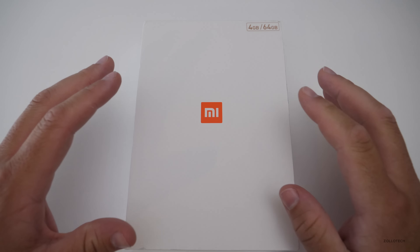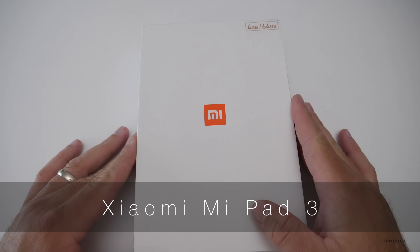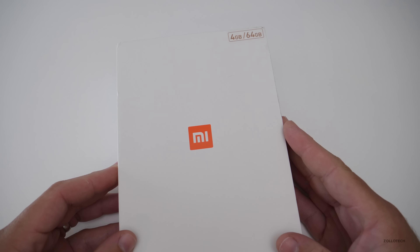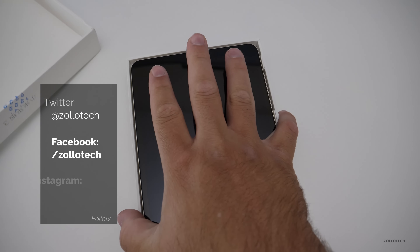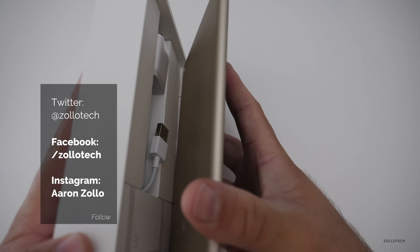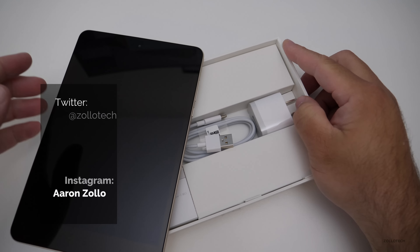Hi everyone, Aaron here for Zollotech and this is the Xiaomi Mi Pad 3. This is the first Xiaomi tablet I've used and I've been using it on and off for about a week and I wanted to share my thoughts on it. GearBest was nice enough to send this along just for me to try out, so it's not a paid review or anything like that, but they did send it along.